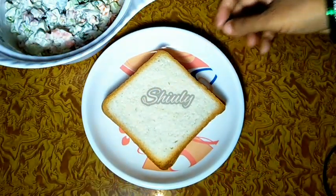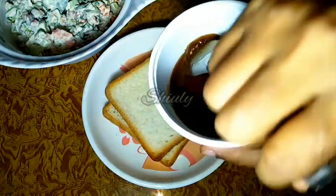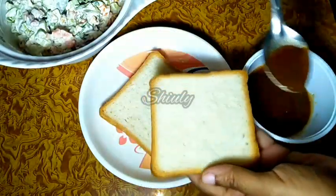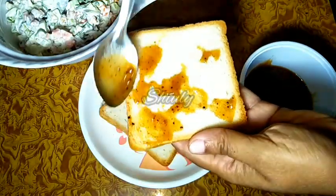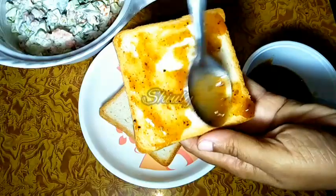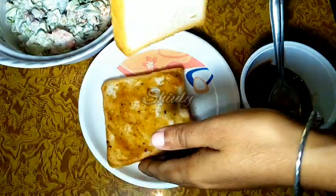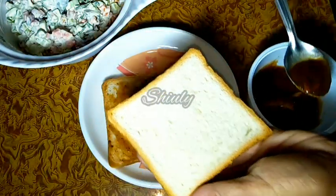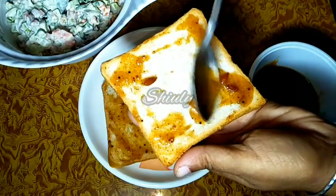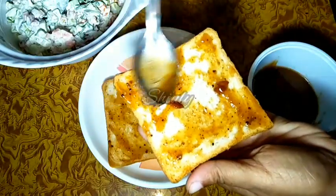Now we need some sliced bread to make sandwiches. I have taken two slices here. I also have a tamarind chutney for chaat — sweet tamarind chutney. You may take green chutney, dhania pudina chutney, or tomato sauce instead. I am spreading the chutney all over one side of the bread, because the other side we have to fry. Now I will do the same thing with the second bread and spread the tamarind chutney on it as well.